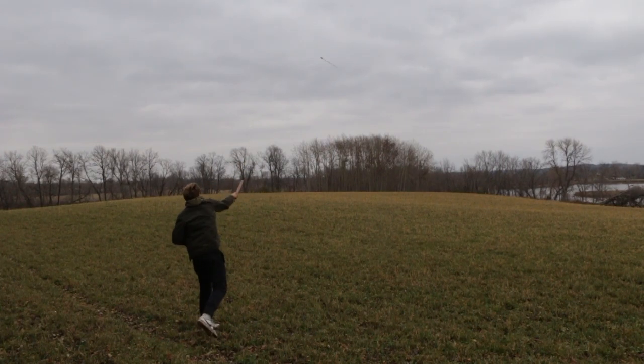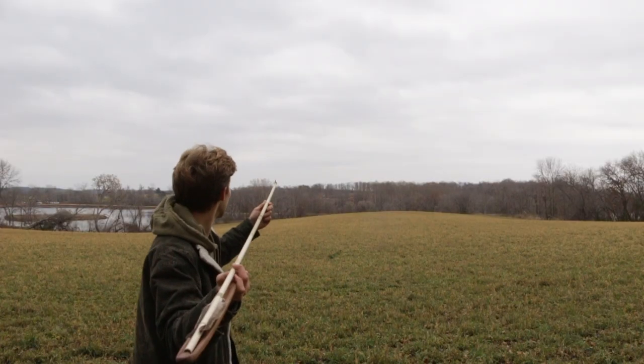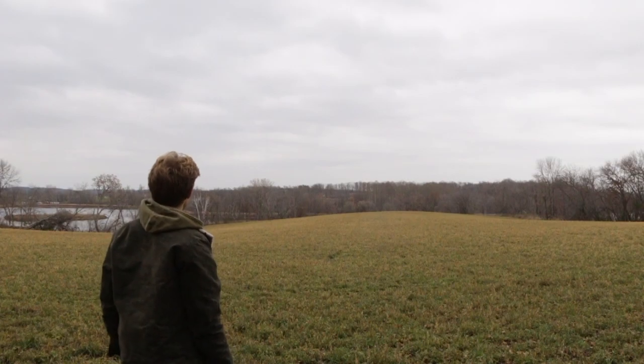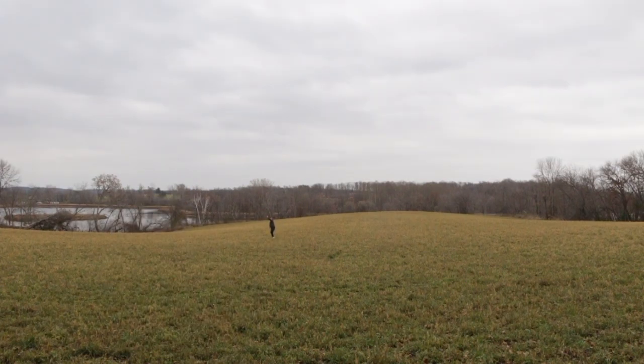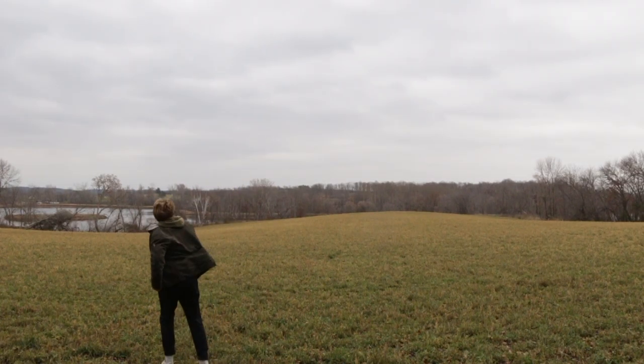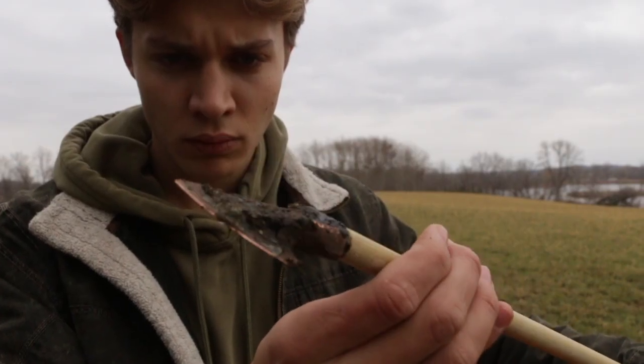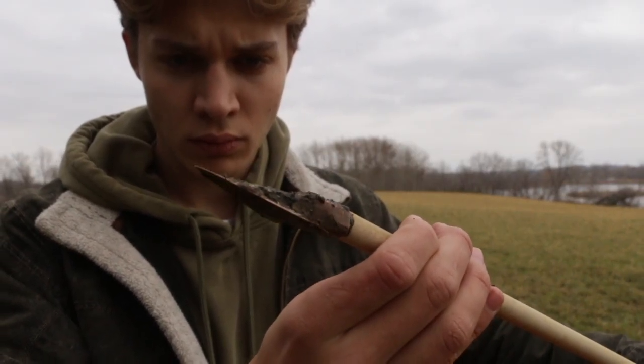I then did some initial range tests to see how the darts would fly. The dart was definitely on the heavier side. I'm not that familiar with atlatl darts and how heavy they should be, but the feathers might have also been too small. Either way it flew alright, but I think if I were to do this again I'd use some bigger feathers. The dart went pretty far and the head stayed on the whole time and the glue was hardly damaged at all, which is pretty surprising.